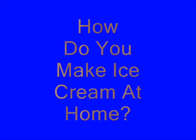How do you make ice cream at home? Well, that's a great question. Try this.